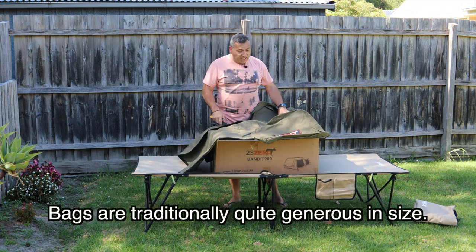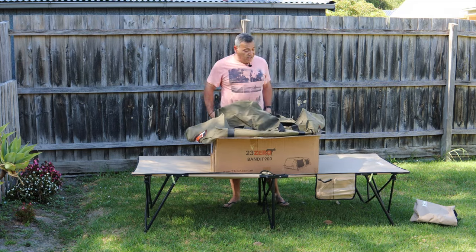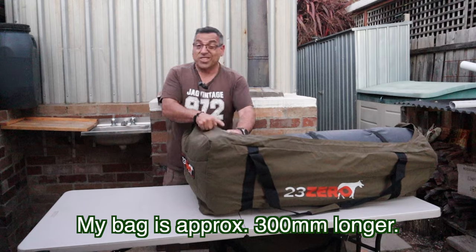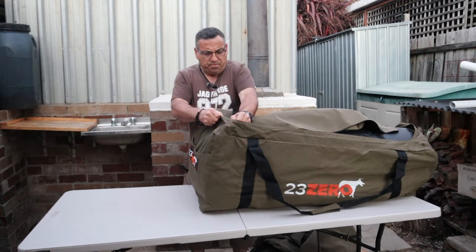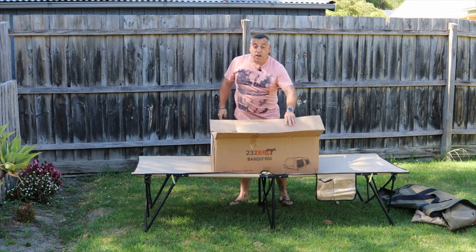I'm pretty happy with that, but I do already have a bag and I reckon my bag might be a tad bigger, so we'll do a bit of a comparison. It's nice to see it's a canvas bag made out of the same material as the swag, and from my experience they've been really good and handy to have.